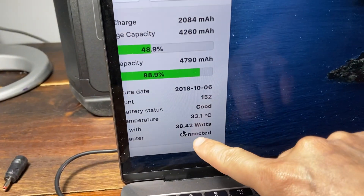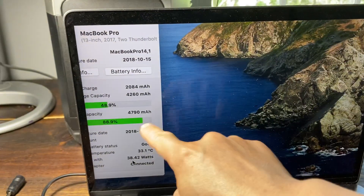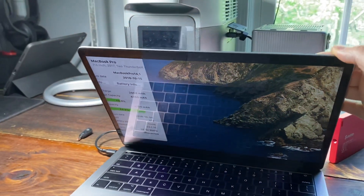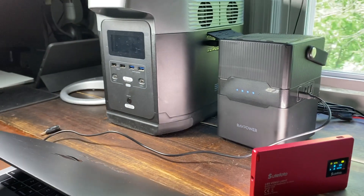The charging voltage dropped a little bit. This app is called Coconut Battery. I've been using it for a while — it's not real-time, but there's no better way to measure it since I couldn't find my USB Type-C meter.